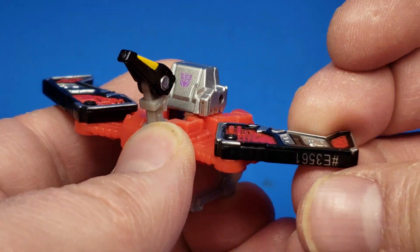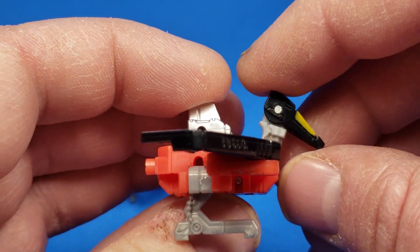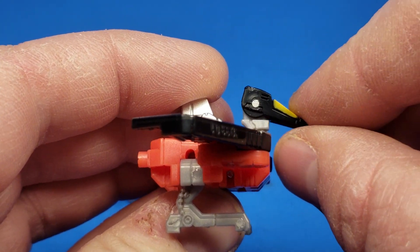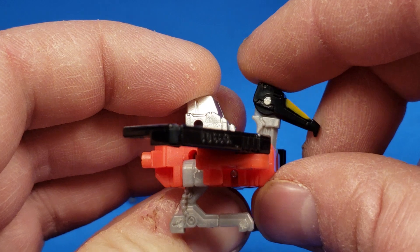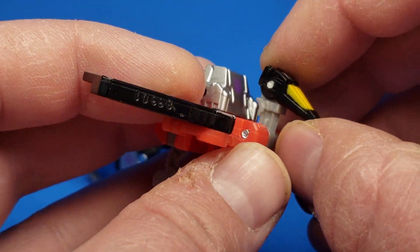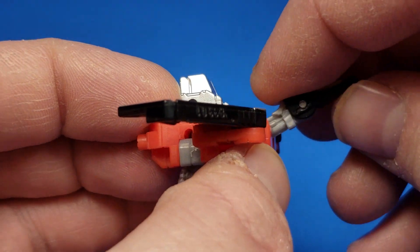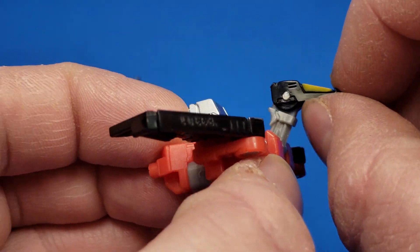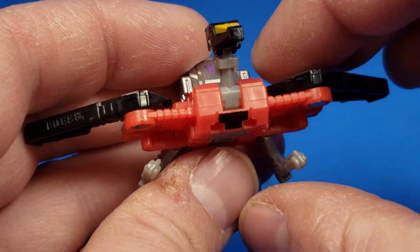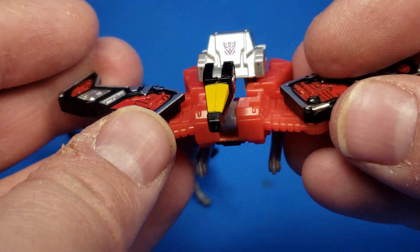For articulation on Laserbeak, you just get the wings — basically just the transformation wings. But one thing I like is it's just enough down where you can have the head basically all the way up and still looking down, which is appropriate for a bird. You have the neck that goes up and down as well as the hinge right here. The wings or feet will go out a little bit in transformation, but you can probably use that to your advantage. Definitely a cool figure.